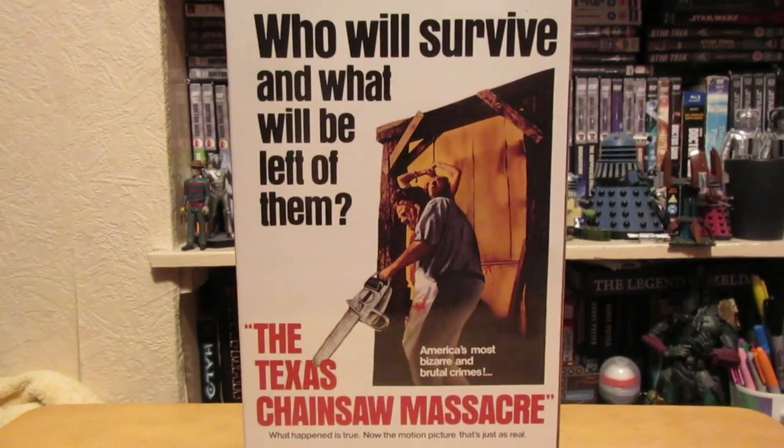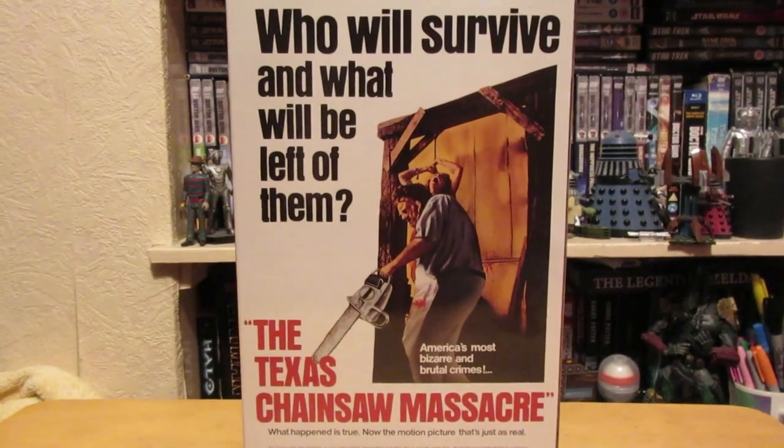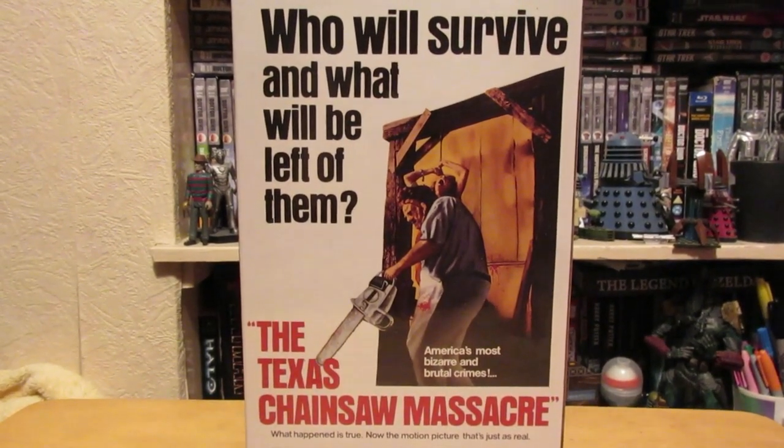Hello and welcome to the first ever episode of Stiff Joints. Today we're going to be taking a look at the NECA Ultimate Leatherface from the Texas Chainsaw Massacre.